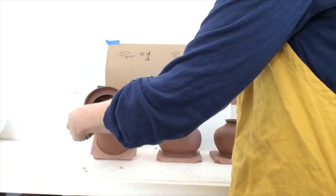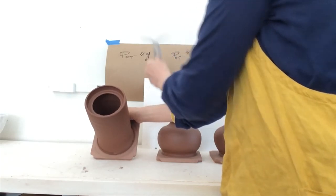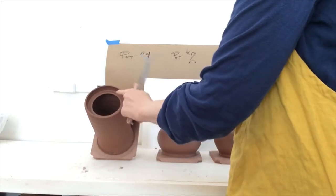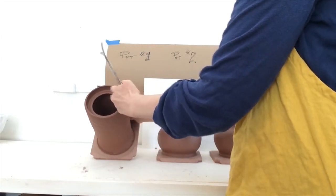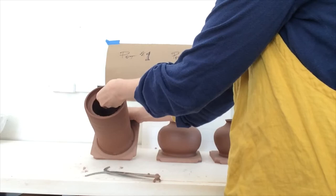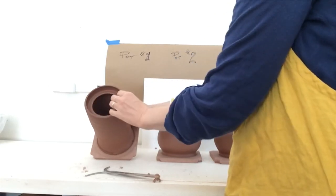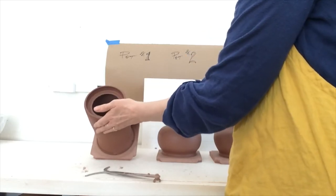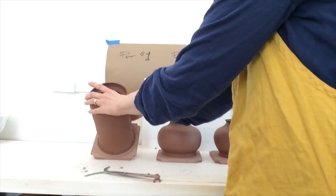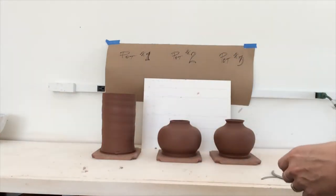I measured this measurement here, and now after we talk about what shapes we have, I'm going to clean this up and reduce it. Now that it's leather hard, I can touch it without it moving. It's at the medium stage — I'm not leaving a fingerprint on the surface. It's nice and firm, so I'm going to put it back on the wheel and trim this area.